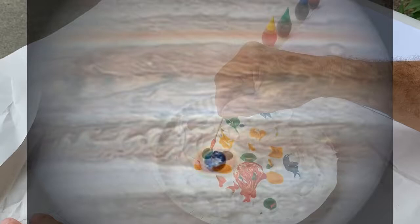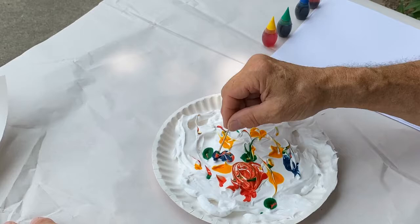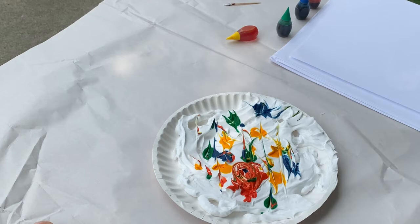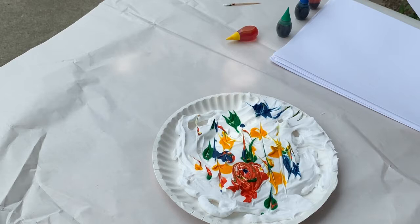That is so cool! I'm going to put a few more drops in there and maybe some lines. There's our first trial. Now I'm going to take a piece of paper and put it on top, and we should be able to transfer that color — the food coloring — onto this paper. Here we go.